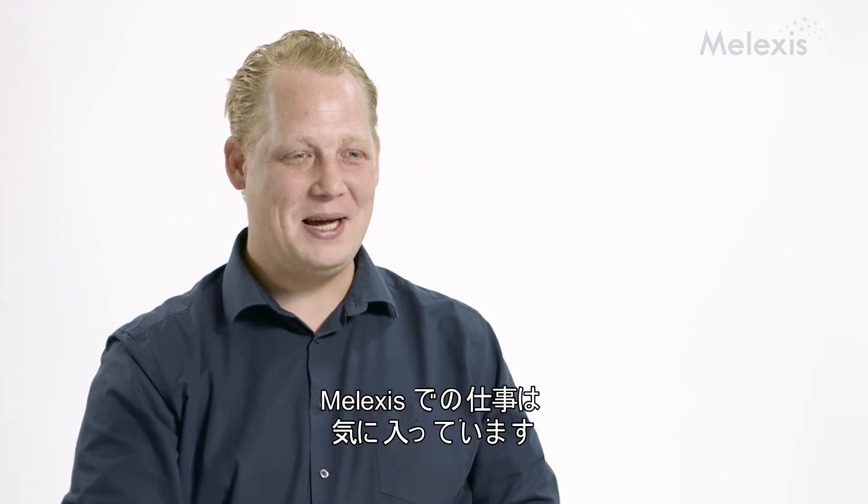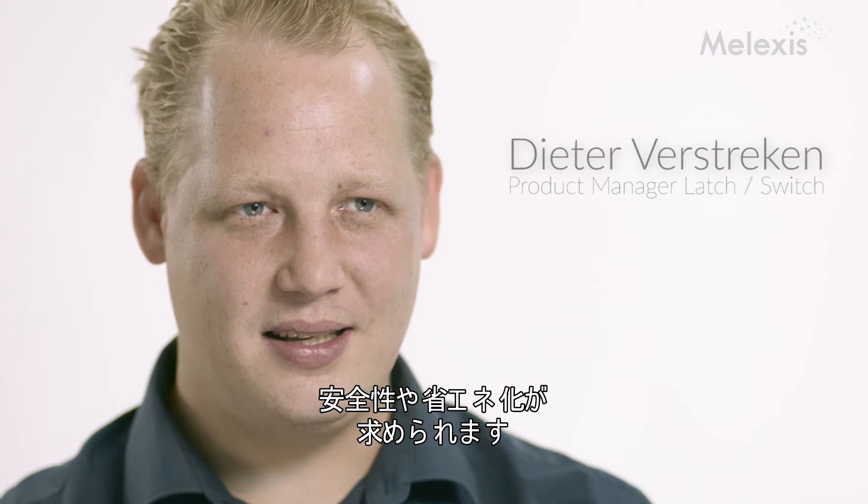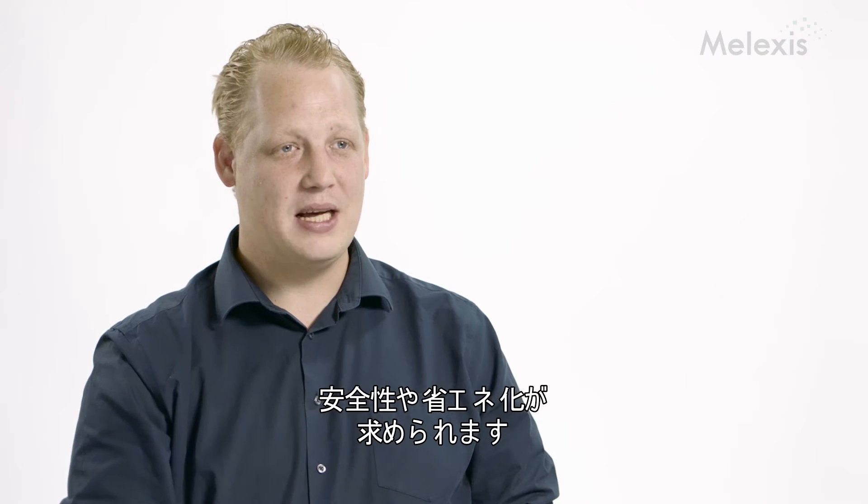Yes, of course, I like my job. I like to work for Alalex. That's the reason why I'm here for already more than 10 years. The automotive industry is a very inspiring environment. We see a lot of things happening. It needs to be more safe. It needs to consume less power.